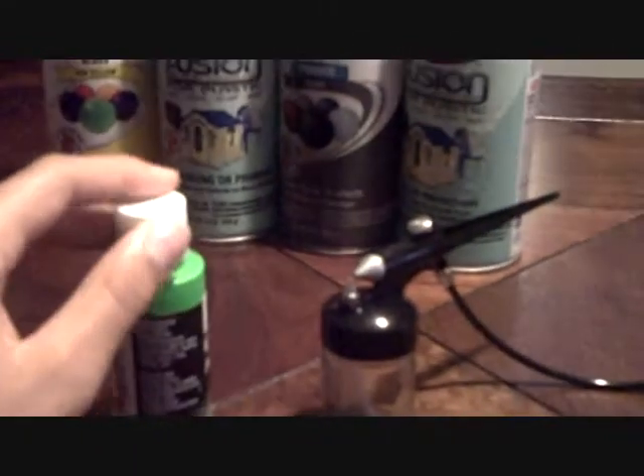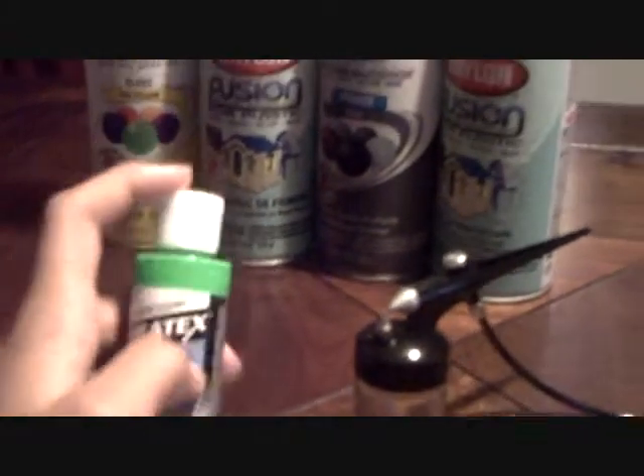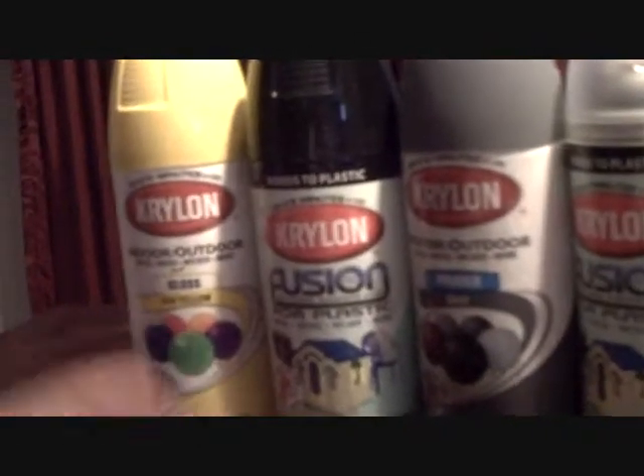I have to buy some propellant. This is the only color I had money for — it's a Createx airbrush color, fluorescent green. Whenever I get the propellant I will be testing it out. This is what I'm going to be using instead of regular sticky paint and stuff like that.